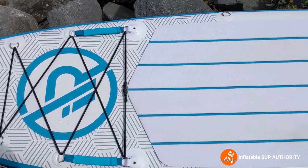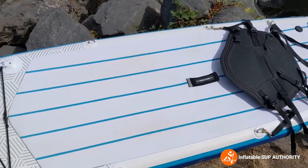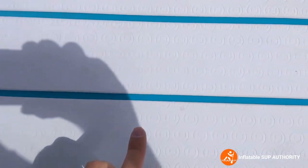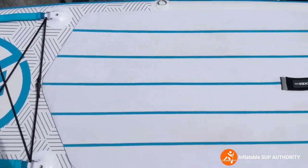I wanted to show you what these boards look like after a bit of use, because they're not going to look brand new out of the box forever — there are going to be some little scuffs. But overall, for a board that's a year old and been used a bunch of times, it looks pretty good. This is the deck pad — if you look closely, there are little iRocker symbols that help water flow to the main channels, making it a grippier surface.